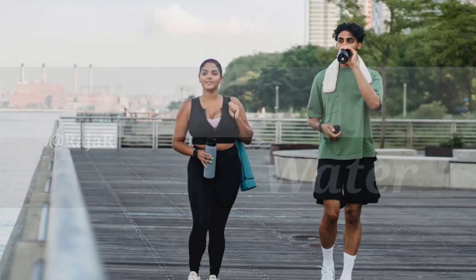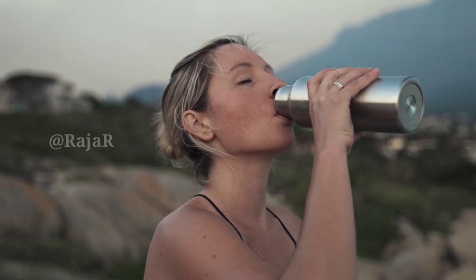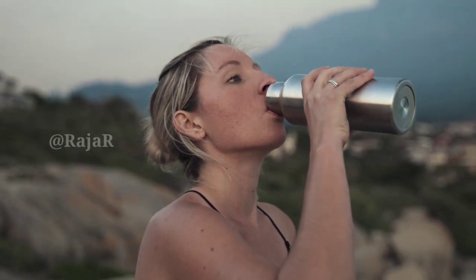Tip 7: Water. Drink water before and after your walk. Take water with you on your walk, especially in warm weather.